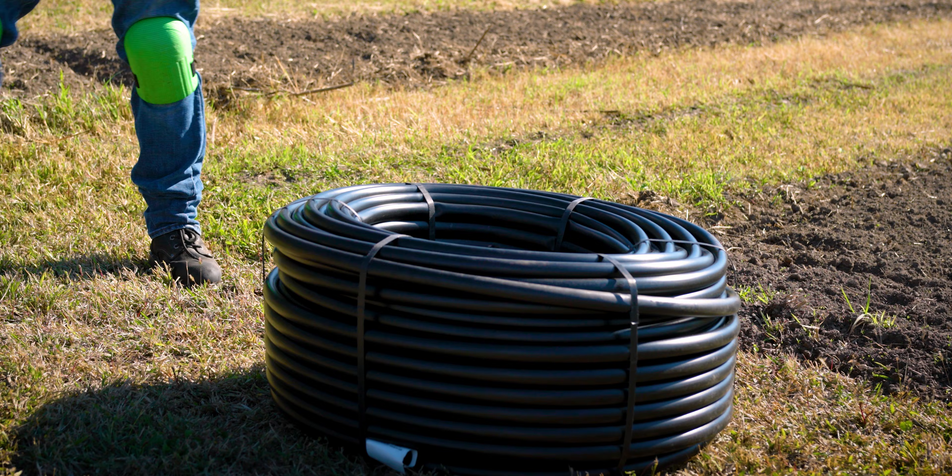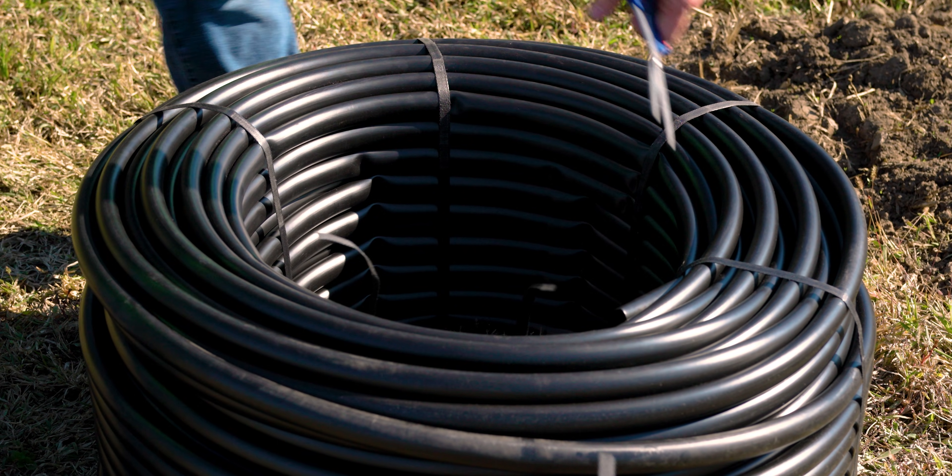Now here's how to set up a Drip Depot irrigation kit for small farms. Before you get started, it's a good idea to leave your tubing directly in the sun. As tubing gets warm, it relaxes and gets much easier to work with.